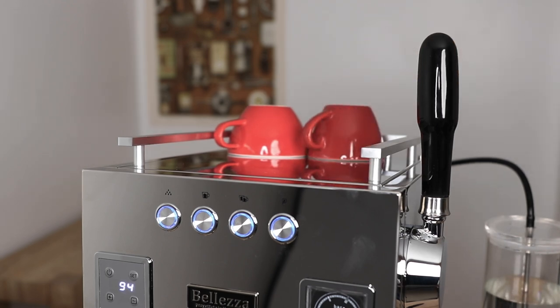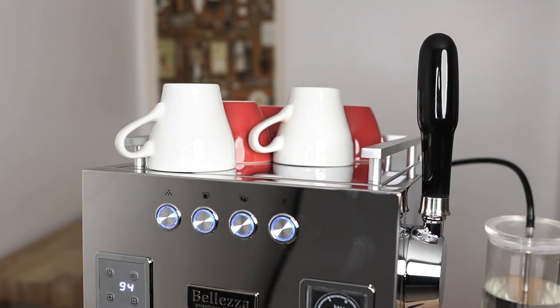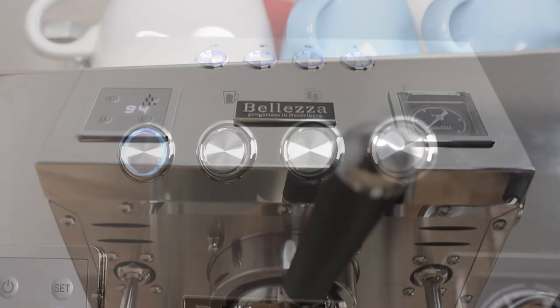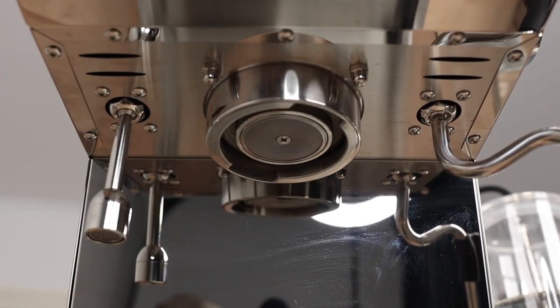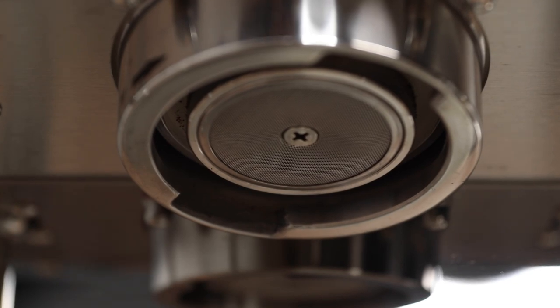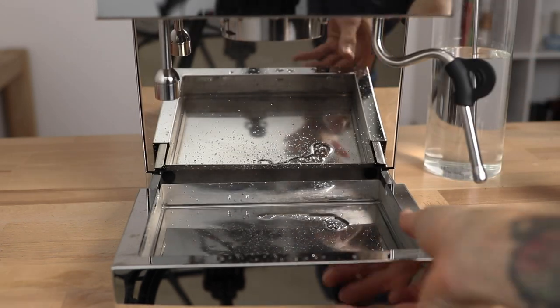To cover the last details on the machine: there's a generous cup tray up top that benefits from the dual boilers to passively keep your cups nice and warm. The lights around the control switches dance when the machine is heating up and light up individually when pressed. The Bologna also comes with a silicone group head seal — an aftermarket recommendation for most espresso machines — as silicone lasts longer and performs better than rubber seals. And you get a good-sized drip tray that's straightforward to remove when full and easy to keep clean.